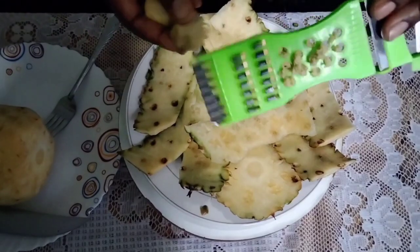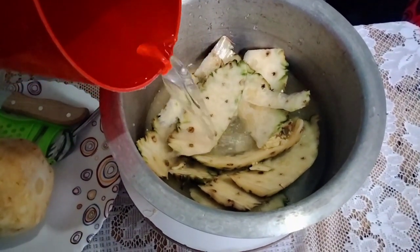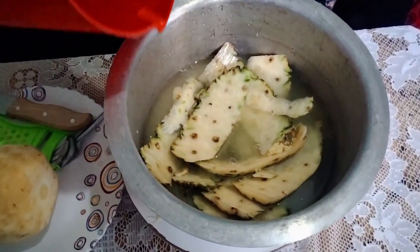Place your ingredients — the peels and the grated ginger — in a sufuria or cooking pot. Add some water. For a medium-sized pineapple, I would add about a liter of water. Depending on the size of your pineapple, decide the amount of water, because you don't want to end up with a very dilute, not-so-yummy drink.